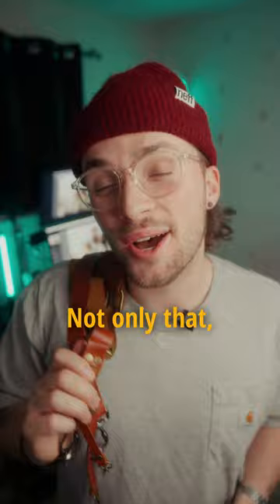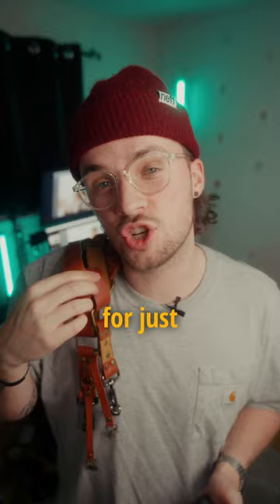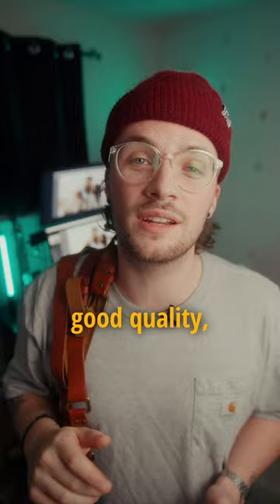Not only that, but everyone that sees you wearing this stylish leather strap thinks to themselves, 'Now that's a professional.' You can find these on Amazon for just over $100, but make sure that they are leather, that they are good quality, and that you've checked their reviews on Amazon ahead of time.